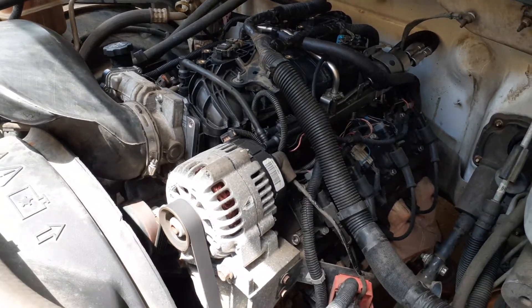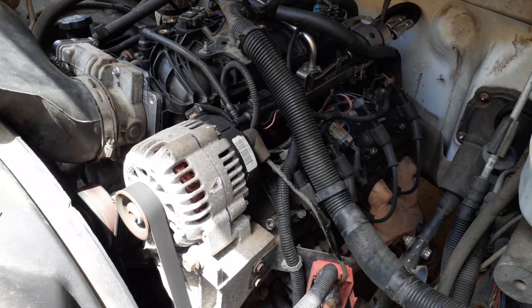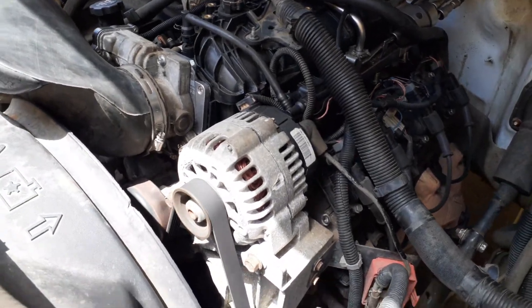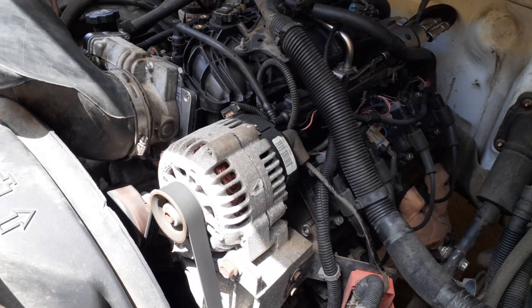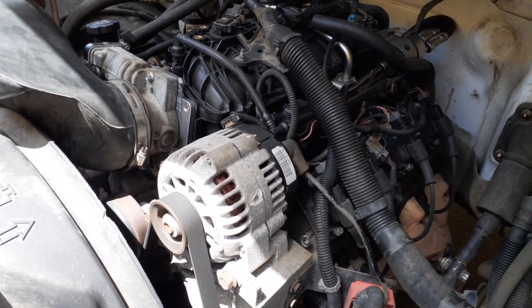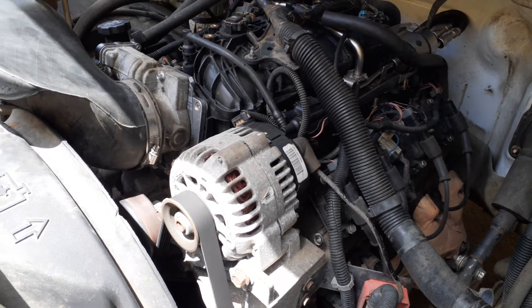Got the Trailblazer SS intake on with the flex fuel injectors, did the three bolt throttle body adapter because the pin for the truck is 8 pin and the larger throttle body is a 6 pin.